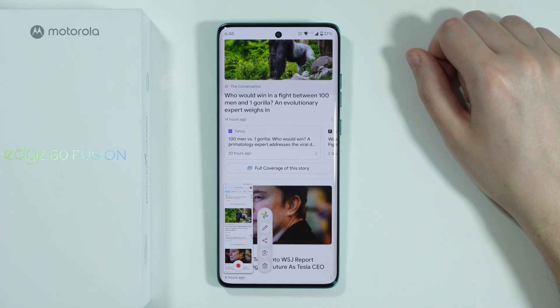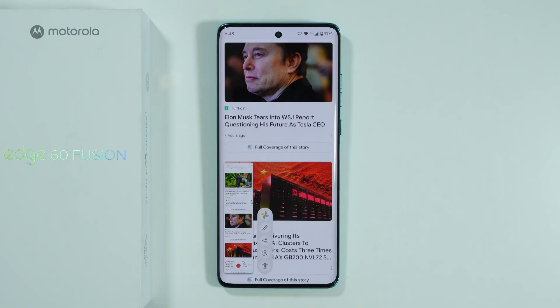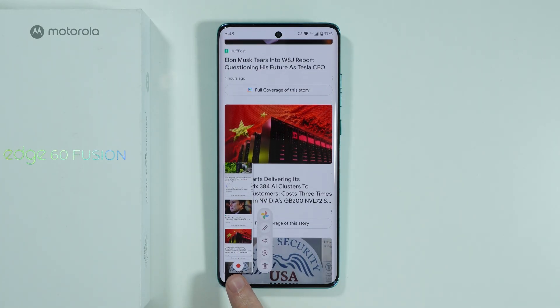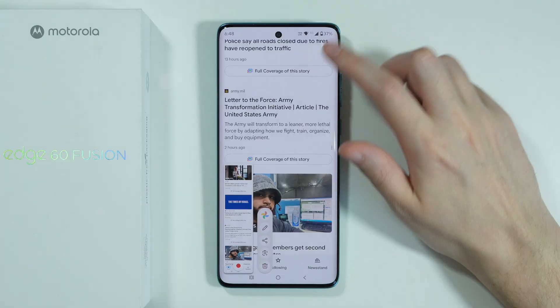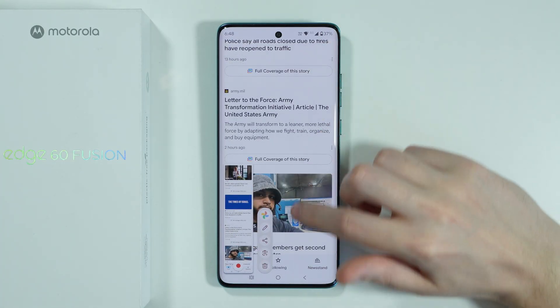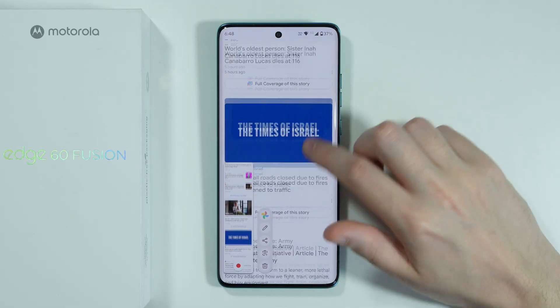As you can see, the screen will automatically scroll down slowly and then you can decide when you want to stop by pressing the red button over here. At the same time you can use your fingers instead in order to swipe. Unfortunately sometimes it feels laggy, but this time it seems to be fine.